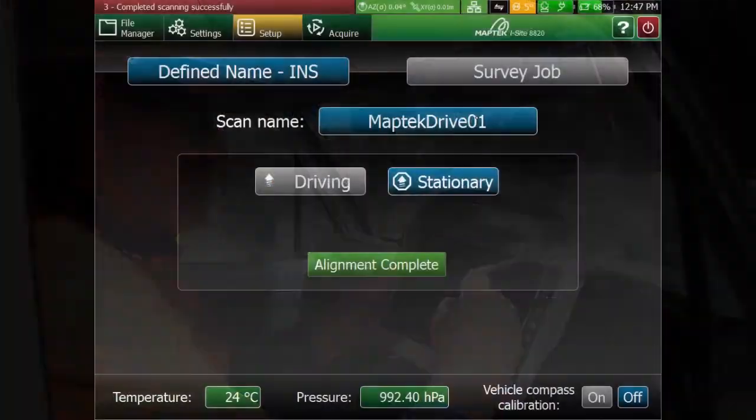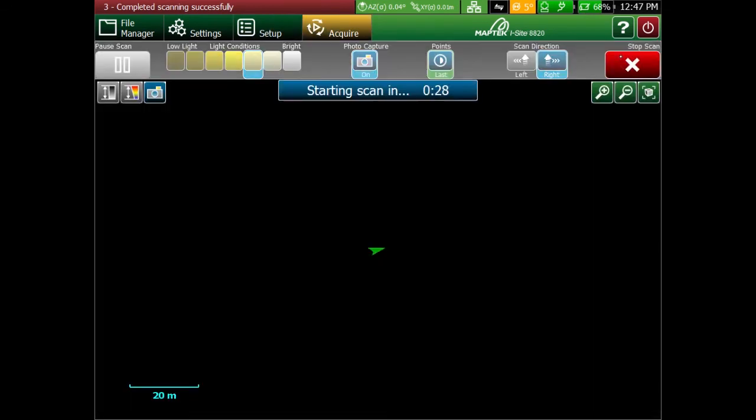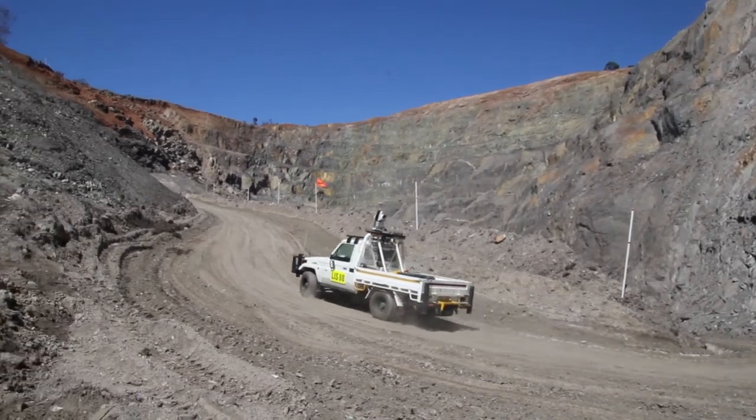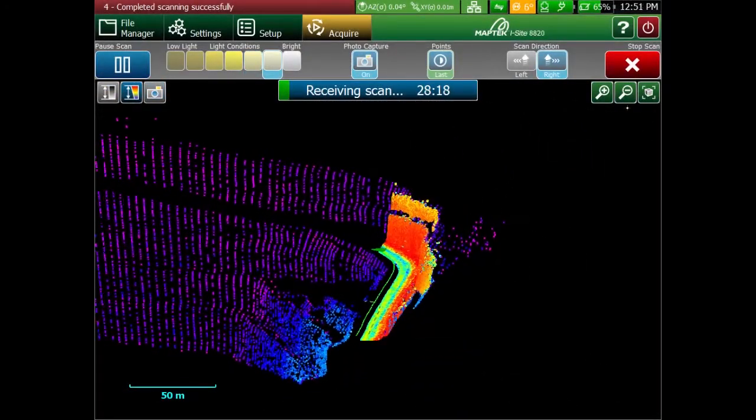Once you're all set up, create a new scan job on the handheld controller. As soon as you start to drive around, the INS will initialise, and when within an accuracy threshold, you'll be able to start scanning.